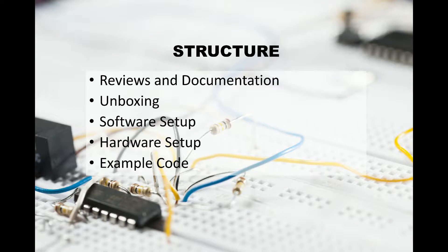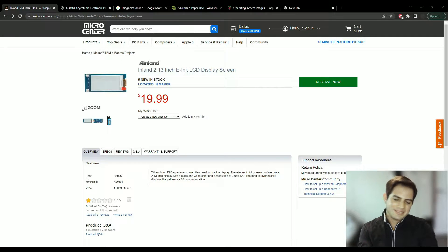The structure of this video is: first we're going to look at some reviews and documentation, then we'll head over to the unboxing, then we'll do the software setup, make the connections in the hardware setup, and finally we're going to run the example code.